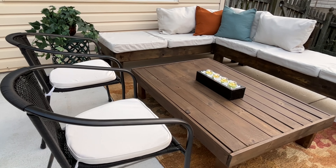And this concludes Part 1 of Building My Backyard Oasis. Be sure to tune into my next video, Part 2, where you'll see how I styled the other half of my backyard oasis.